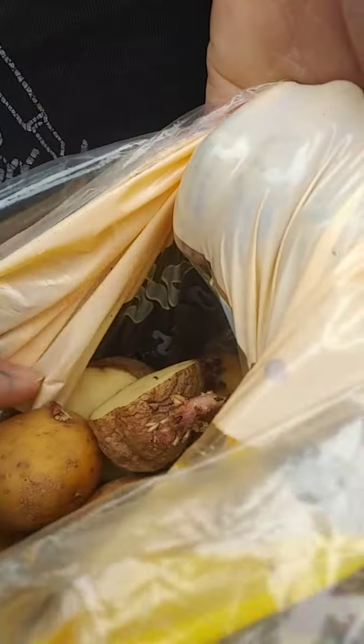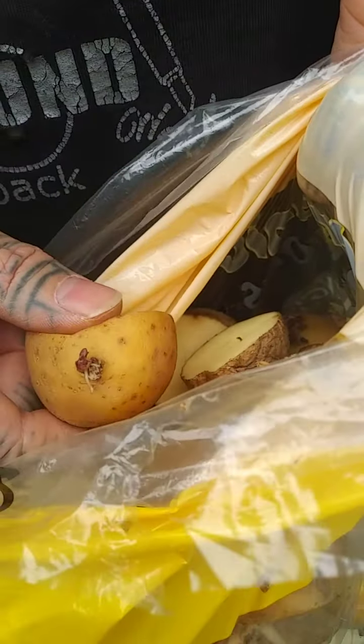We're doing some potato gardening. We got some potatoes — they have little eyes on them, all the better to see you with. We just cut up the potatoes so that each section has an eye on it; this way we can get a better yield. We had about 18 potatoes in total.